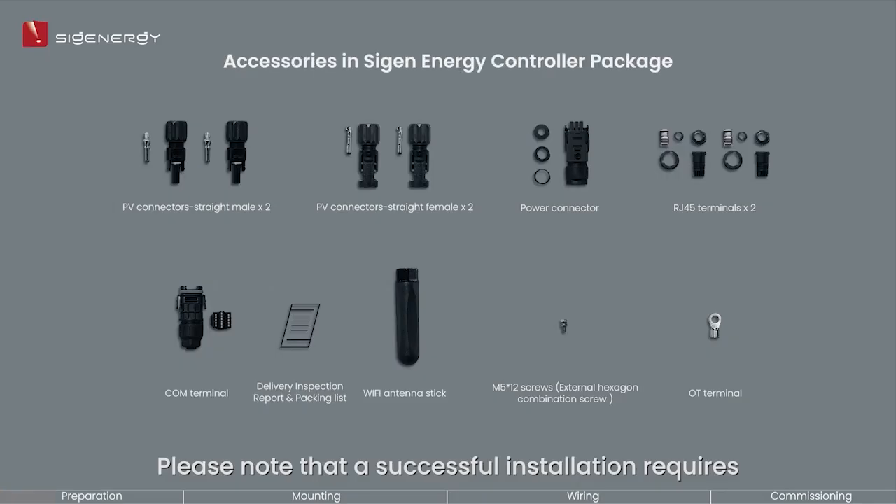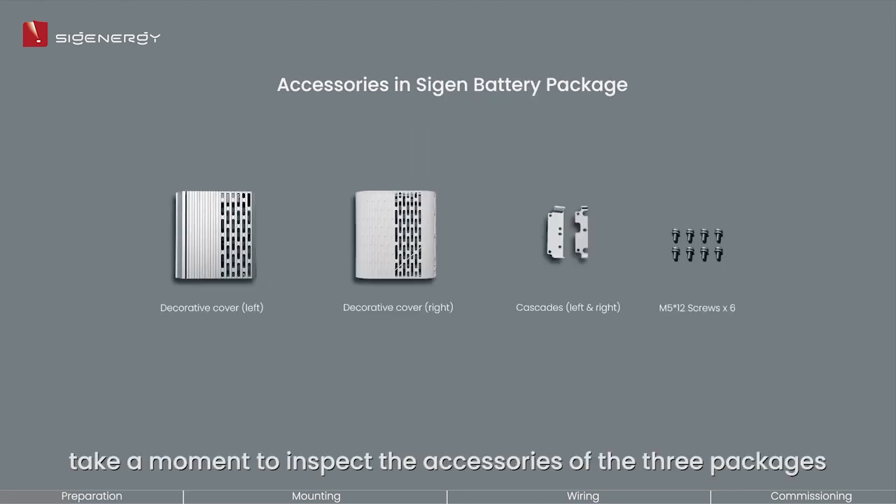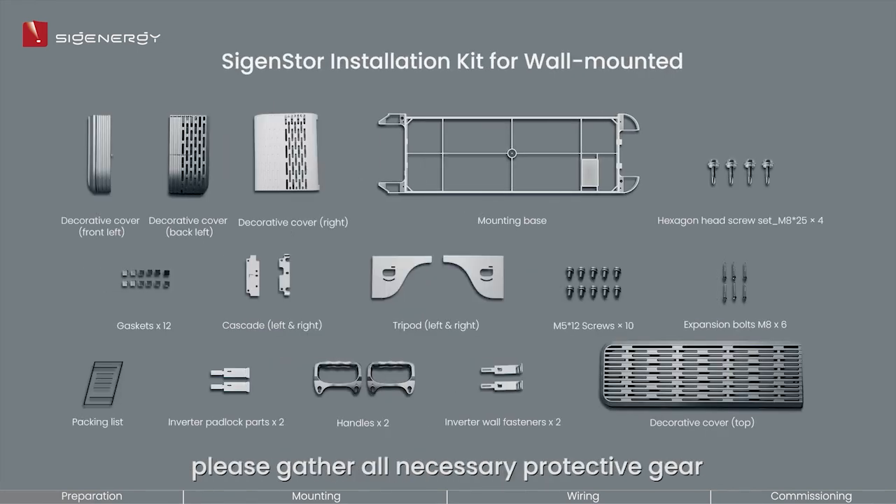Please note that a successful installation requires at least two properly trained personnel. After that, take a moment to inspect the accessories of the three packages and verify all accessories against the packing list. Before beginning the installation process, please gather all necessary protective gear, installation tools, and cables ahead of time.